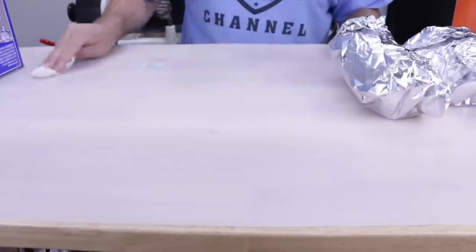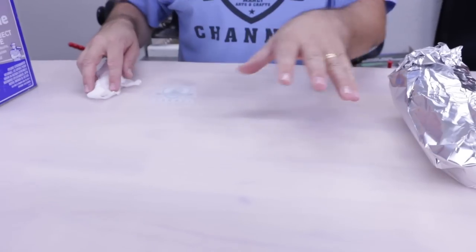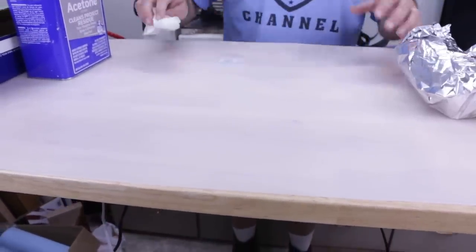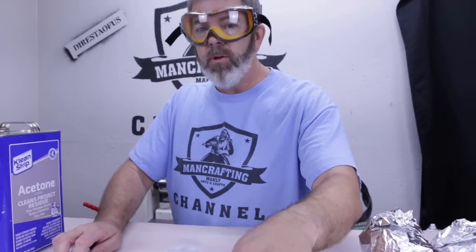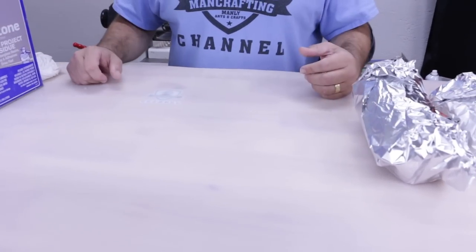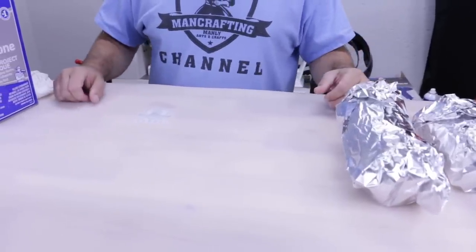One quick thing I wanted to point out: I'm using a silicone mat as a work surface. Underneath is a varnish table, and the last thing you want to do is cover that with acetone. I can just wipe this up and I'd like to use every bit of that acetone. I've only found this mat at Peachtree Woodworking — peachtreewoodworking.com. It's designed for glue-ups, but I use it for resin pouring and for this. Excellent silicone mat, nice and thick.